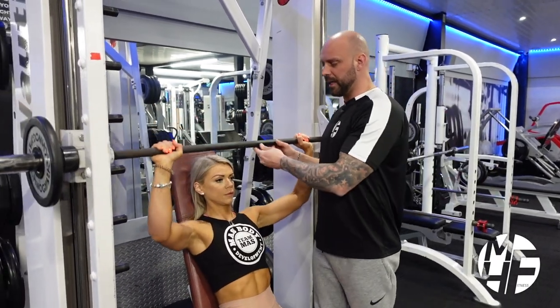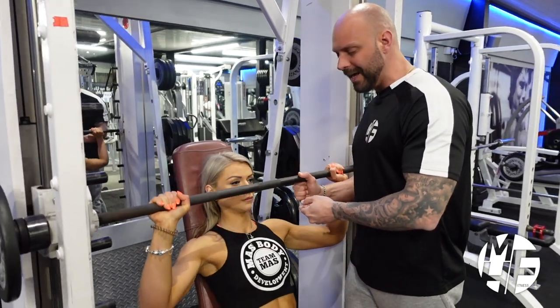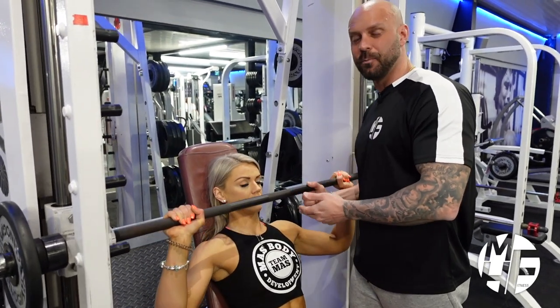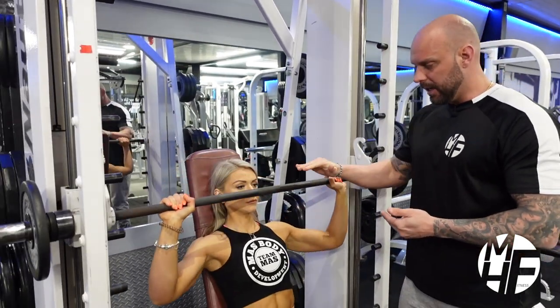What I don't want you to do is bring it only to there and back up, because that's not a rep. But I also don't want you to take it all the way down, because that puts unnecessary stress on the joints and on the ligaments.